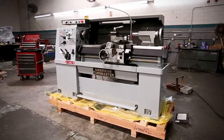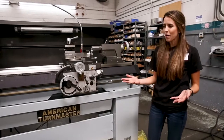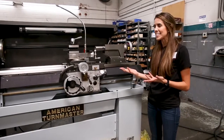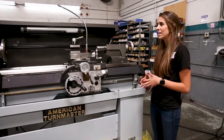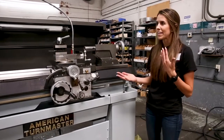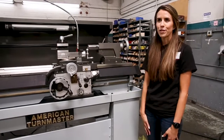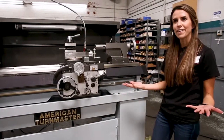Here we are with our American Tourmaster 1340 manual lathe. It's extremely popular because of its size, capability, and capacity, and it allows for that glass-like finish that people are looking for when they're purchasing a lathe.